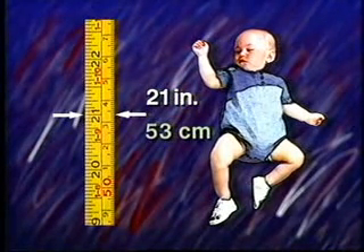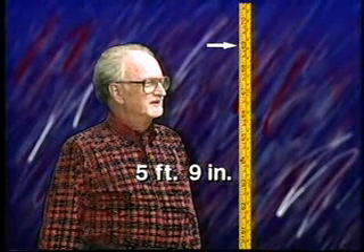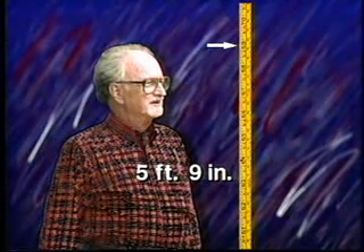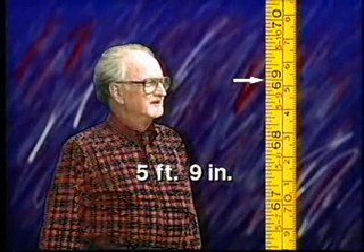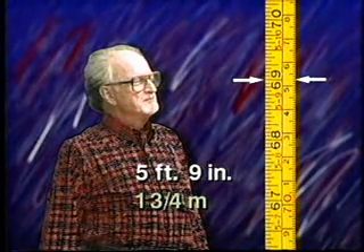Well grandpa, you're about five foot nine — five feet nine inches. How tall is that in metric? About one and three quarter meters.